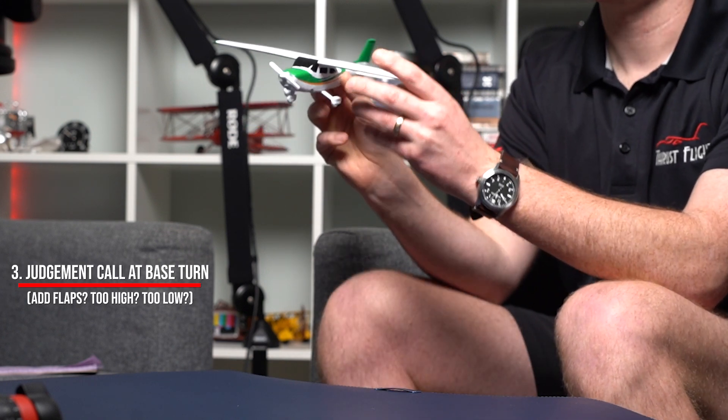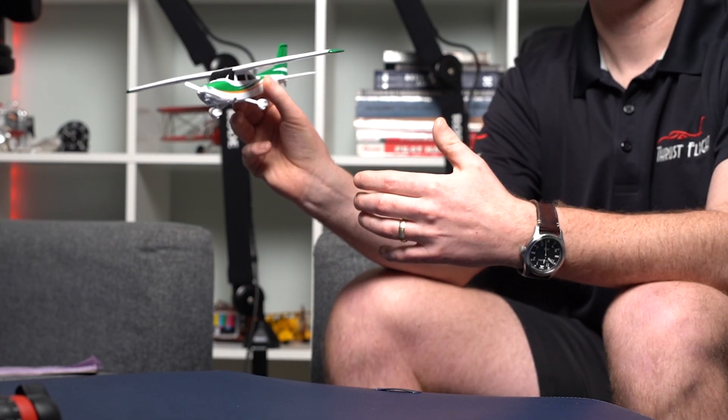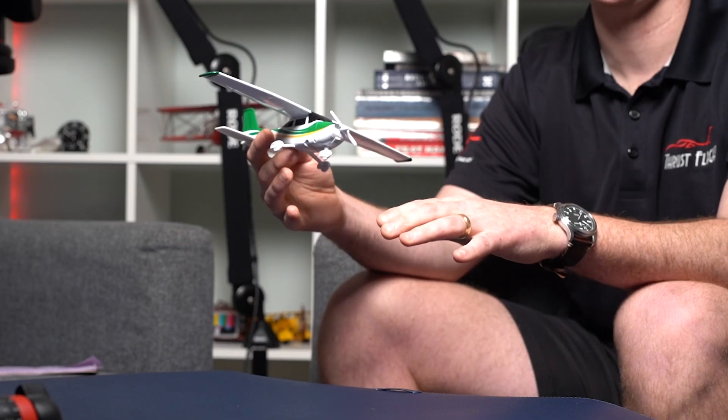In a proper approach to this maneuver, we pull our throttle to idle abeam our touchdown point and fly our downwind to about a 30 degree angle to the runway — traditionally it's 45 degrees for short or soft field, but since we don't have throttle, we use about 30 degrees. We'll turn our base and then start to make our judgment as to whether or not we want to add flaps, how high we are from the runway, and whether or not we're going to start turning towards the runway if we're feeling low. If feeling too high, continue extending that base until you can turn in and make a stabilized approach. The emphasis is that we get to 200 feet AGL approaching the runway, stabilized, and know by that point whether we can safely land.